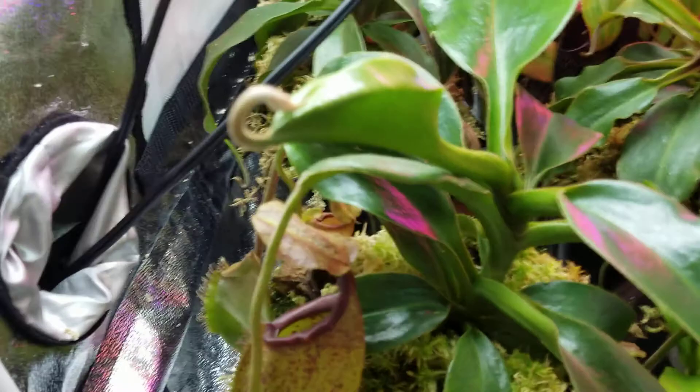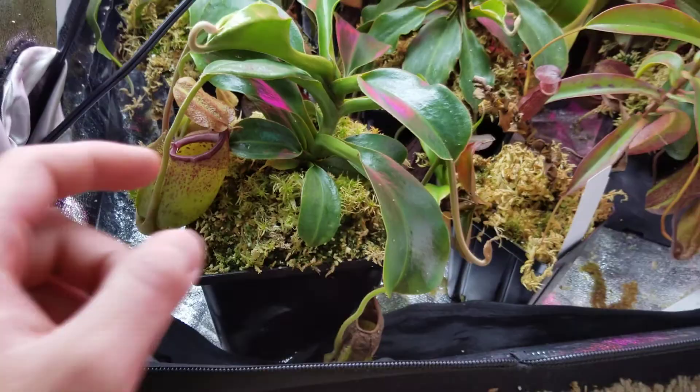It does have a basal somewhere — I just saw it coming out. I can't remember what this cross is off the top of my head, but it's looking real good. That's also a Predatory Plants cross.